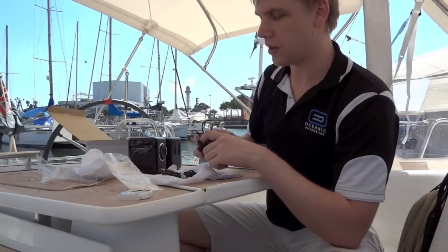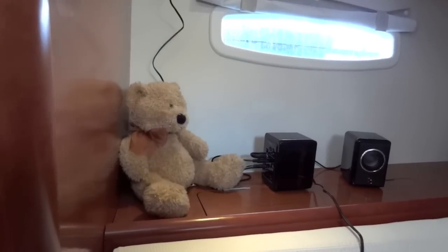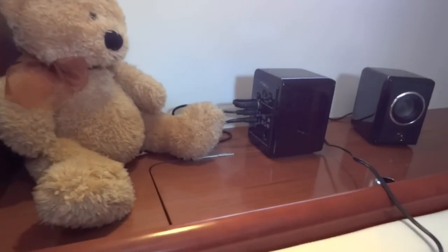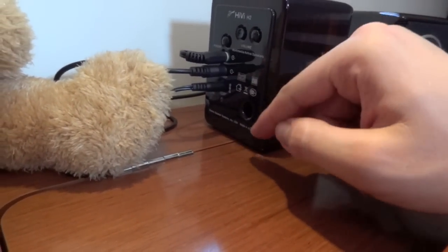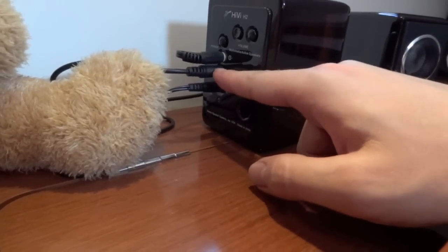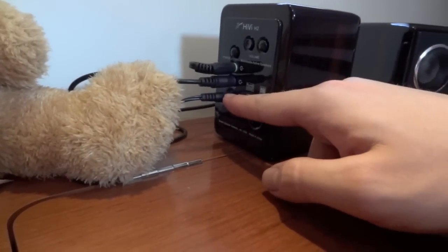Now let's show you what they look like when they're together and get them running. In the cabin here, you'll see we've got them connected. In the top here, you've got your input, which is green, corresponding with most computers. You've got your link to your second speaker, which just runs over to the other one, and you've got your power end at the bottom.